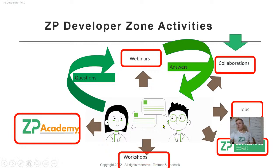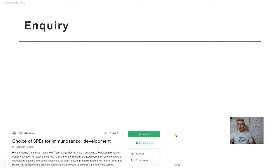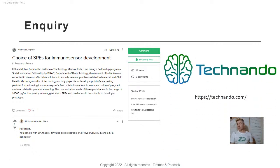We also have workshops — a lot of these are currently online, but we did one just a couple of weeks ago with an e-conference in India where we did quite a few demonstrations and it was generally well received. Thanks to those organizers. On our ZP Developers Zone website forum, we'd actually missed a question, and it was thanks to Technando who highlighted that a question had come in from India about immunosensors.